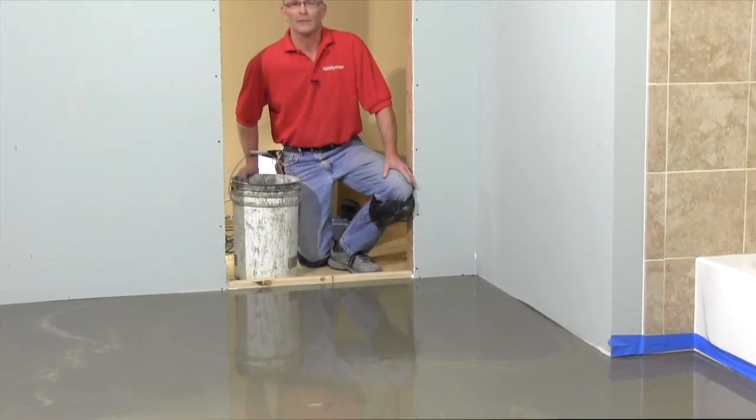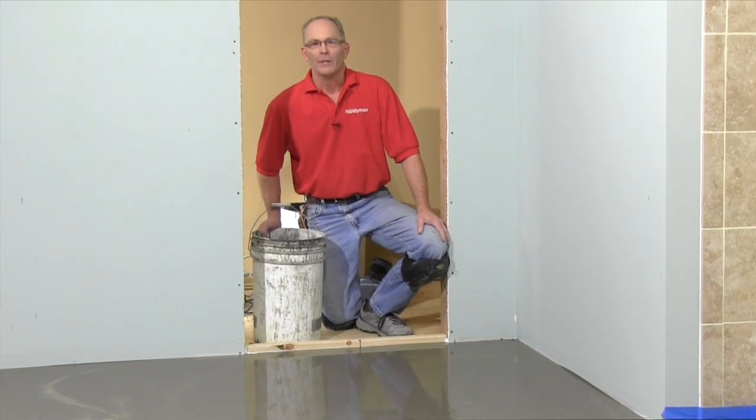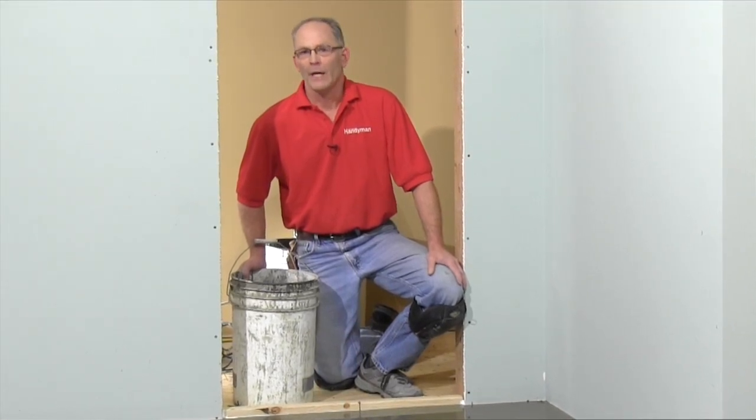This floor will be ready to tile tomorrow. Applying leveler might seem intimidating, but it's really very easy if you prep the job correctly, have a helper on board for bigger jobs, and have plenty of extra bags of leveler on hand, just in case you come up short.